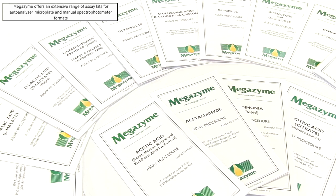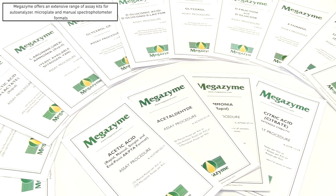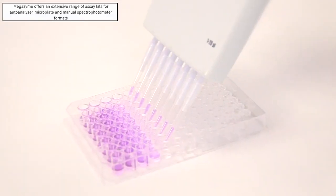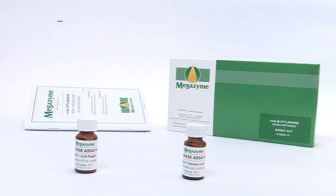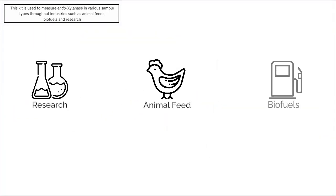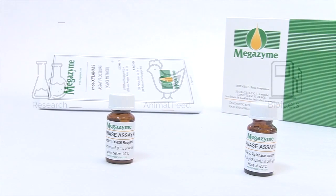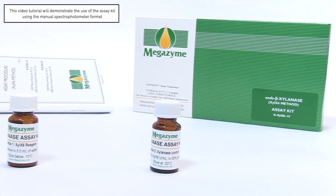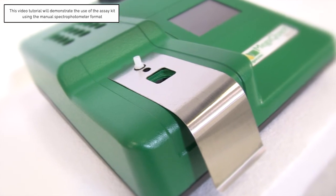Megazyme provides an extensive range of assay kits for use in various assay formats, including autoanalyzer, microplate, and manual spectrophotometer. This endoxylanase assay kit can be used to accurately measure endoxylanase in various sample types throughout industries such as animal feeds, biofuels, and research. This video tutorial will demonstrate the use of the assay kit with an enzyme sample extract and the kit standard using the manual spectrophotometer format.